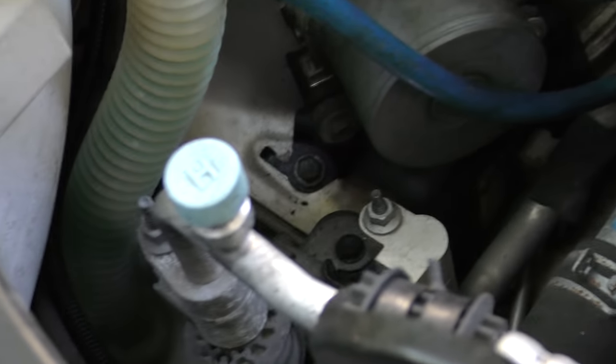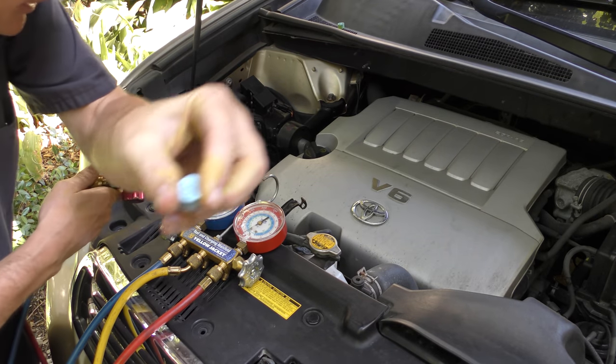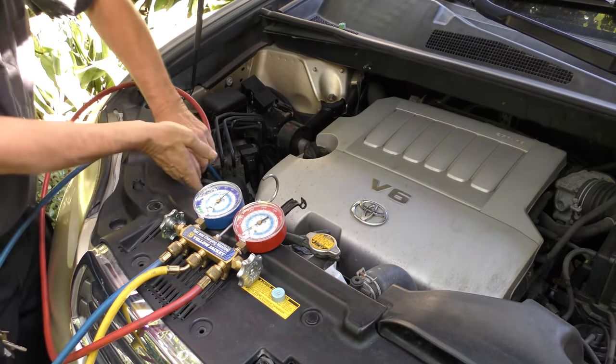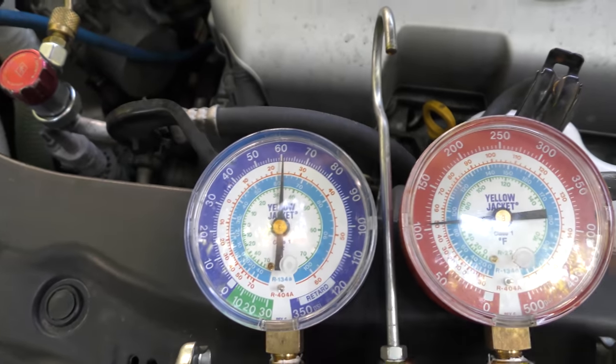Now we're gonna check the high pressure too — hook up the other gauge to the high side, which of course says H. Snap it on. Now it's got 100 pounds, and the other has 60 pounds running. So if we're lucky, it could just be low on refrigerant.